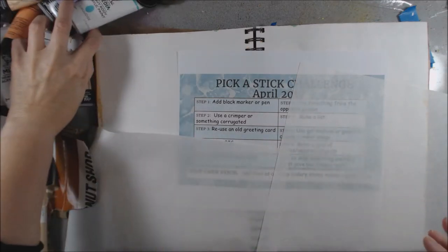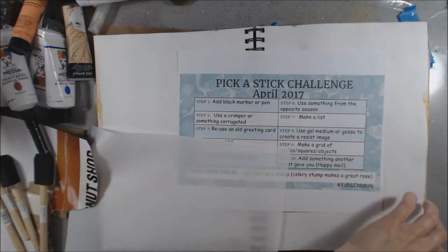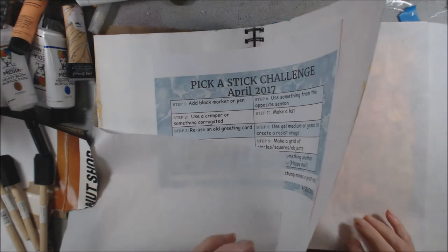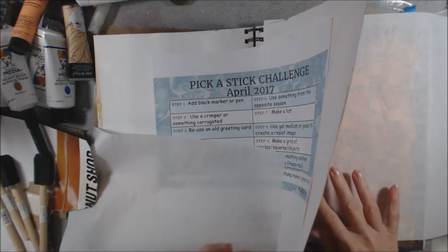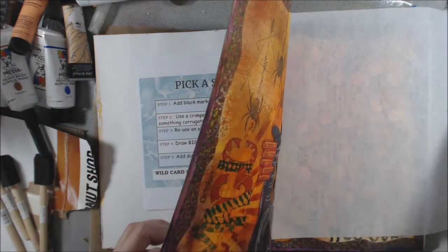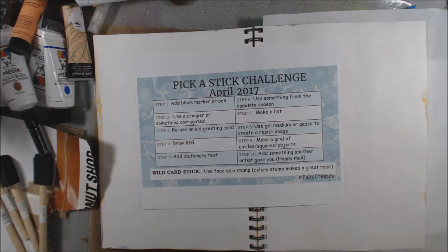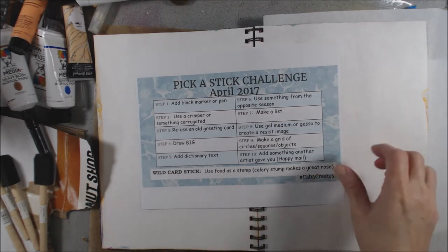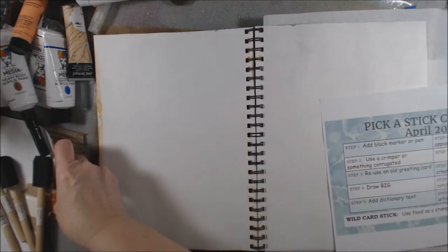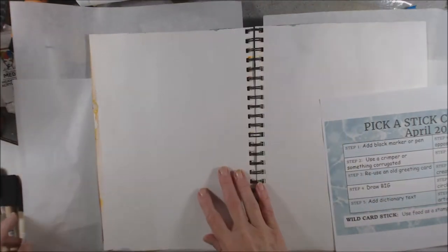So I have a journal out here. I have a bunch of different paints and things, and these are the challenge prompts. There are ten prompts and a wild card, so I can choose to do one of the prompts or a wild card. I'm just sliding some papers in behind so I don't get this all over, because paint tends to be messy, and we're gonna get started here.